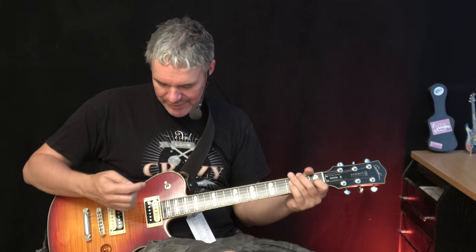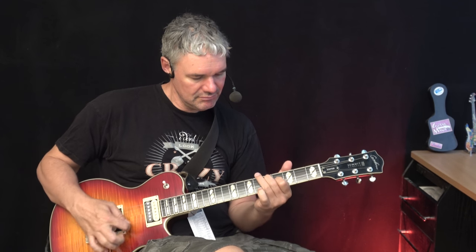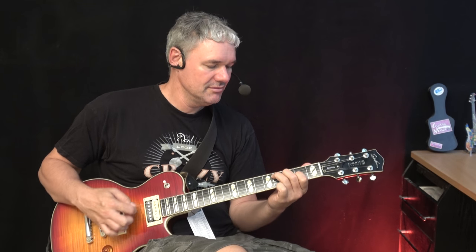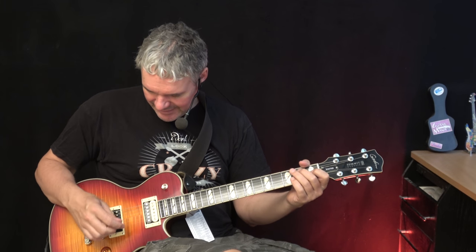It's pretty impressive. We're now on the neck pickup — wonderful how it really bites. Very cool. Let's go on the... I don't know what this pickup here is called.